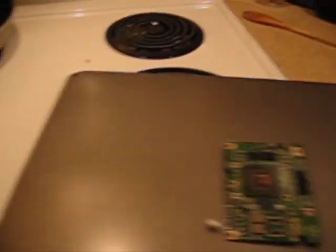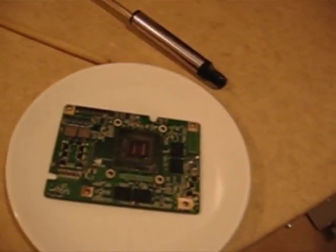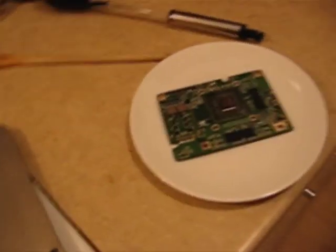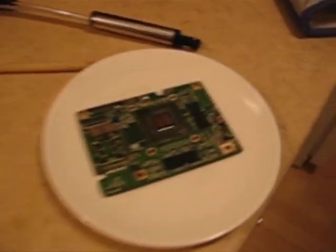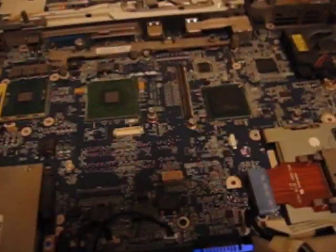It's been ten minutes. The card is now cool, and I'm going to go through the process of hooking up the heat sinks and putting it all back together.